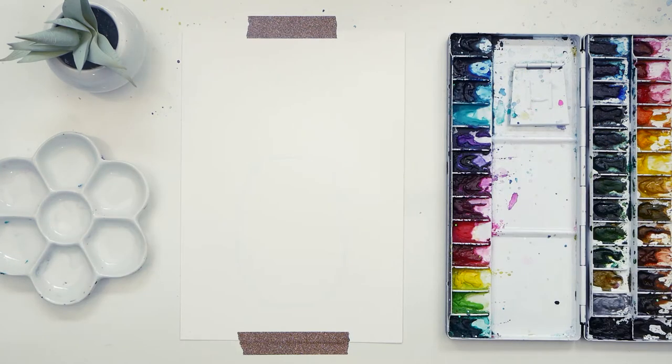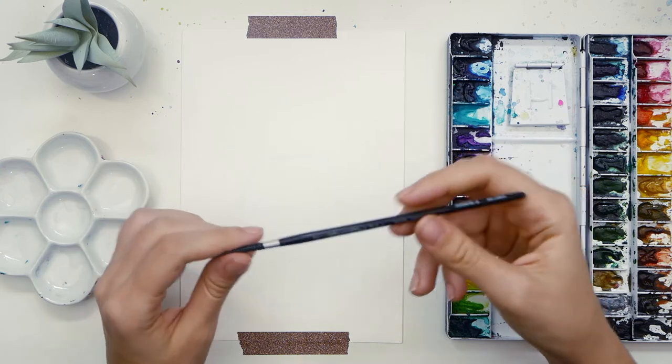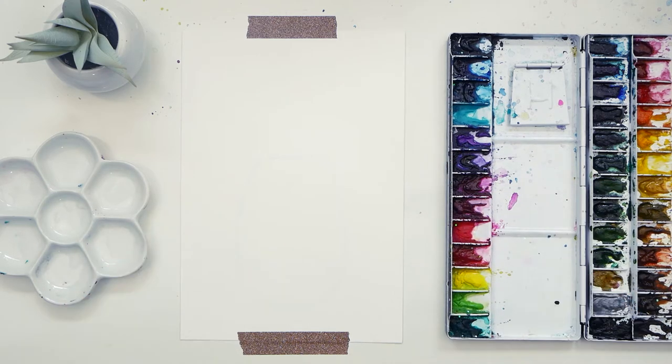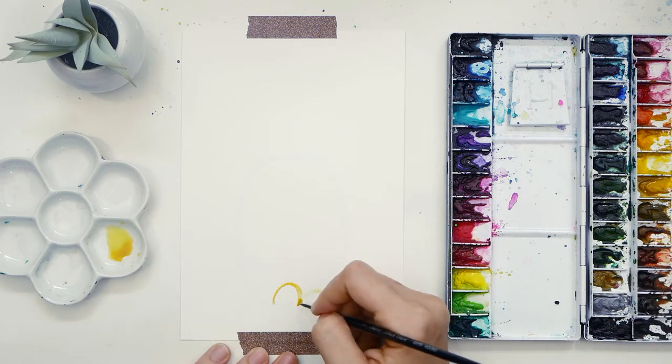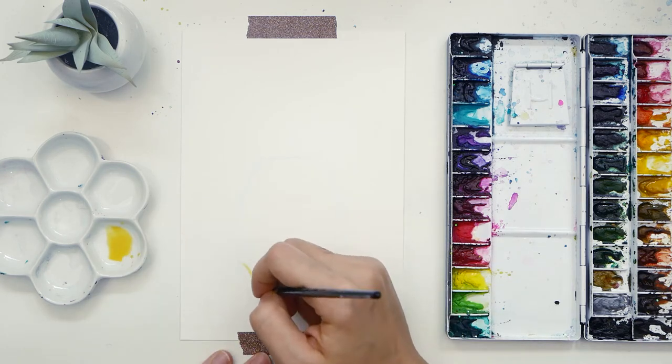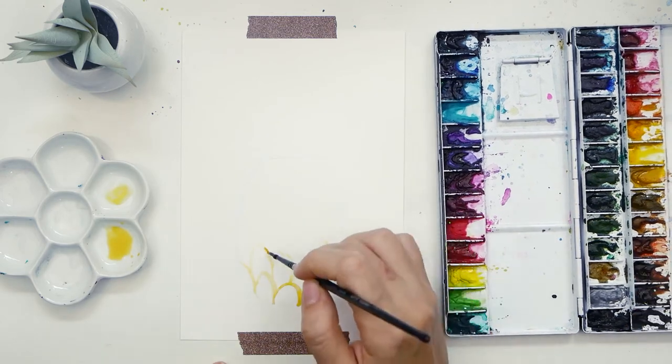Now let's paint in the fun pattern. I'm using a size 2 round brush, but any smaller brush will do, and you can see a list of all the supplies I use in the links below. I'm going to be painting in wonky half circles and ovals, but you can be as creative as you want — little hearts, squares, or triangles. There's no perfect or right way of doing this.